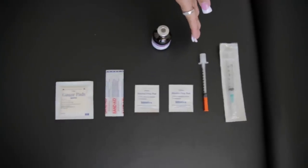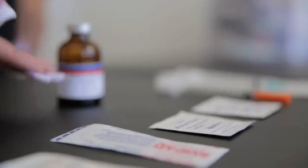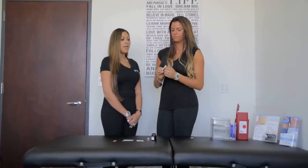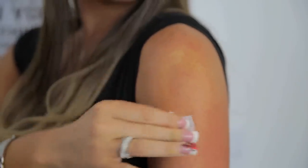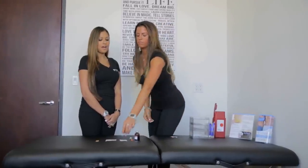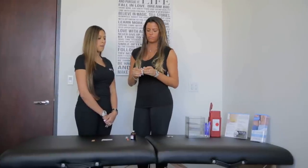The first thing you're going to do is wipe your site. When wiping your site, make sure that you wipe from the inside out to avoid any bacteria. After that, you're going to take your alcohol prep pad and single swipe the top of your vial.